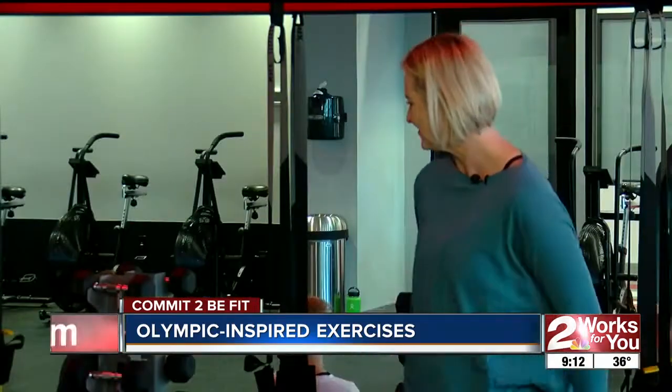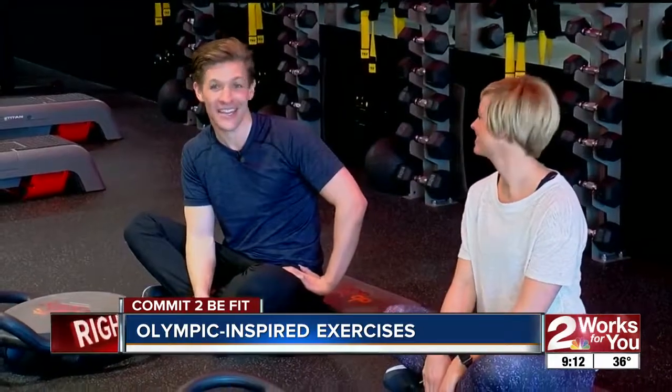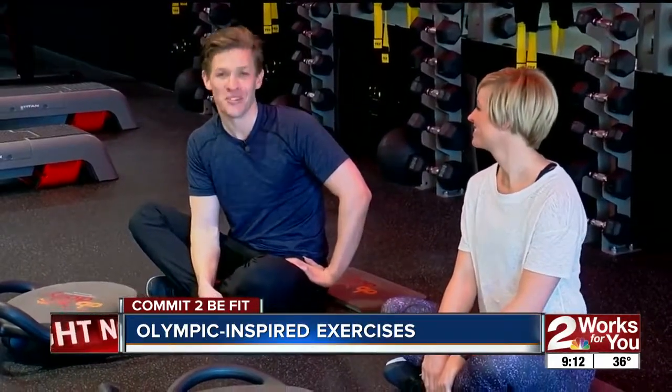Just a few more days until the Olympics? Yes, awesome! Thanks again, Emily and Brea. Next week, we'll see you back here for Commit to Be Fit.